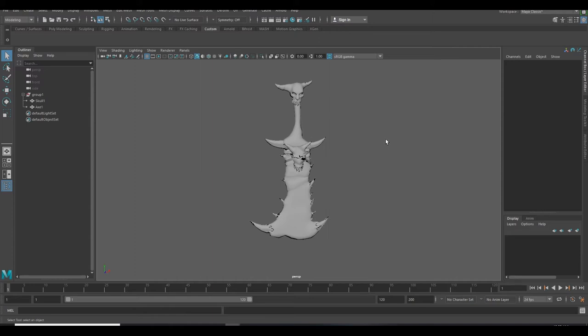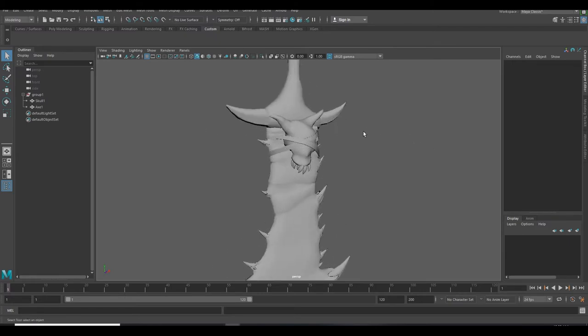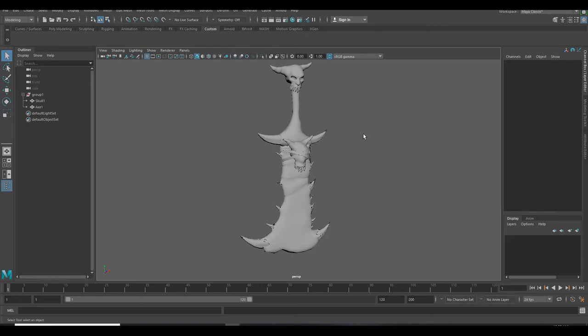Hello guys, hope you are doing good. I am back with another baking video. Today we gonna bake my X in Marmoset Toolbag. Last time we baked a normal map in Maya — if you didn't see that video, I put the link in the description, so please go watch it after watching this video of course.